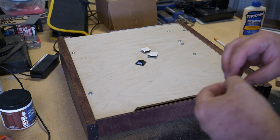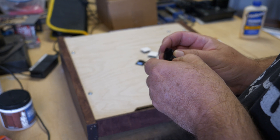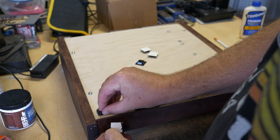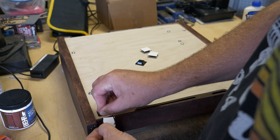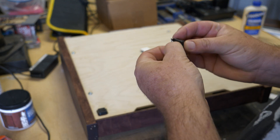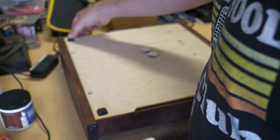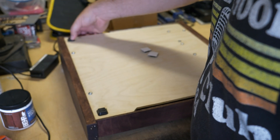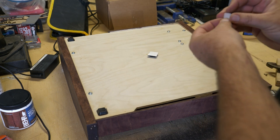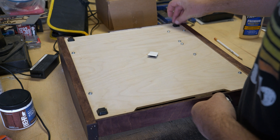One last thing to do was to put some rubber feet on the bottom so that the case didn't scratch up the surface of a table. I'm putting them on the part that goes kind of inside — really the bottom panel of the case — because it is the most heavy part now that the transformers are mounted to it. If I had put these on the outside then there would be a lot of weight bearing down on those four screws holding the bottom to the sides, and that could eventually pull out because those transformers are heavy.